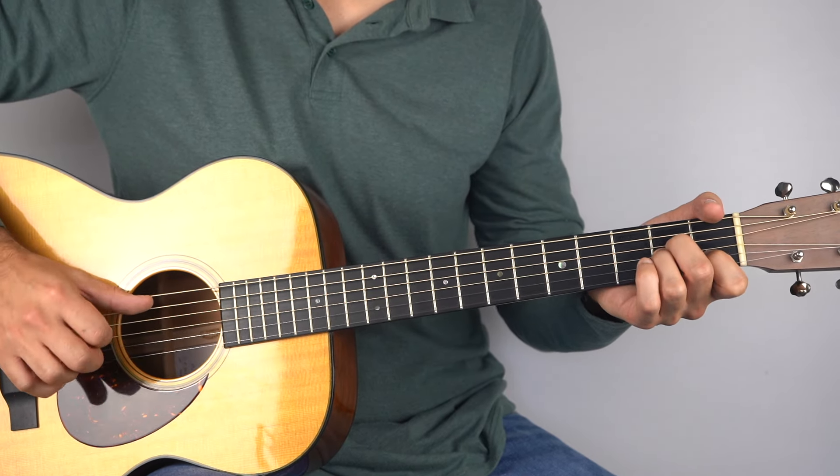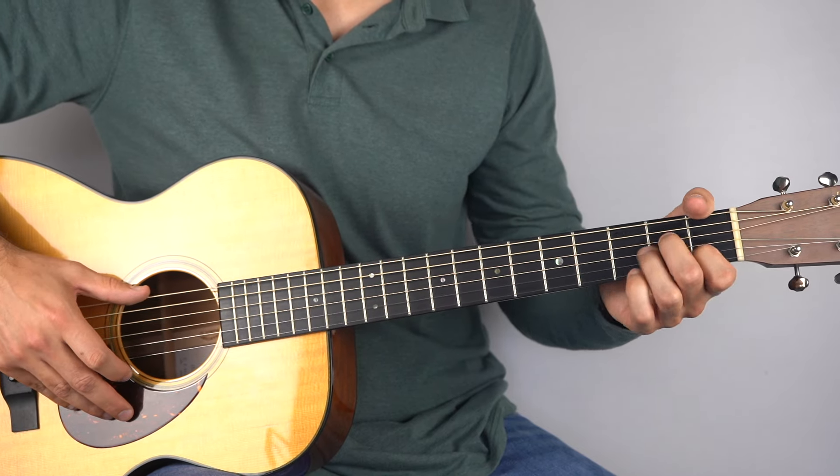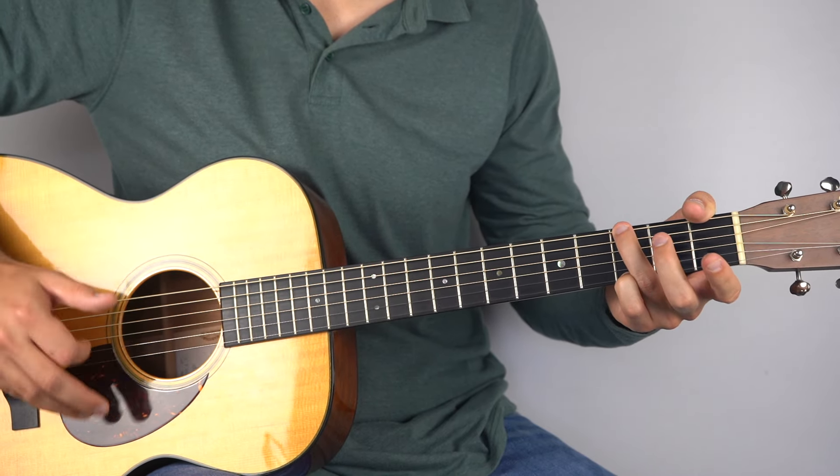Hold down your A minor, play the bass on the fifth string, then strum. And then G — sixth string bass, then strum.